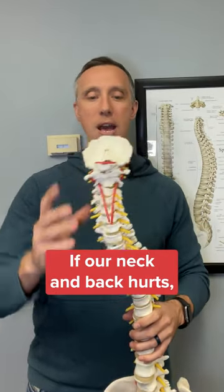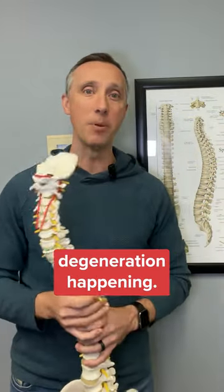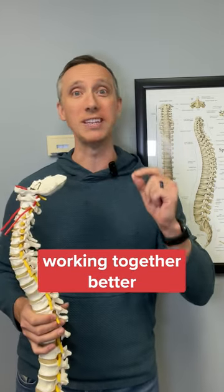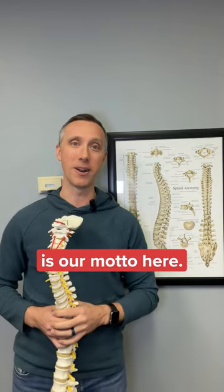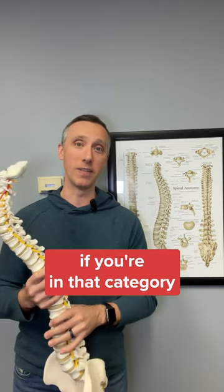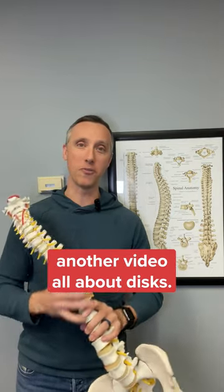If your neck and back hurts, if the vertebrae are not moving, there may be some disc degeneration happening. Let us know — we can help get those spinal discs moving and working together better, get you out of pain, and get your life back. Move better, feel better, live better is our motto here, and we'd love the chance to help you. Just reach out to us. We'll see you in a couple of days — we'll do another video all about discs.